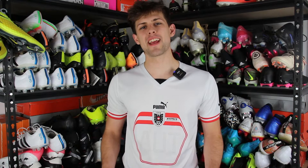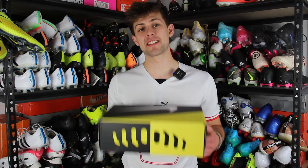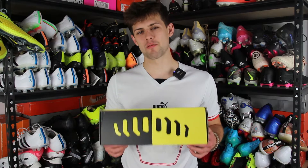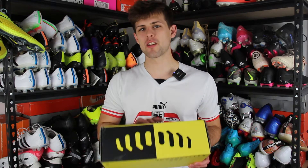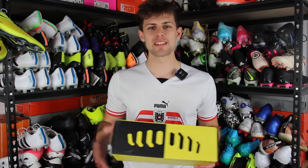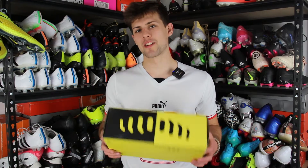Hey guys, Charles from Haltz Boots here, and today I have something actually pretty interesting. It's the CTR Maestri 3 Remake, and it's a one-to-one remake of the original CTR Maestri 3 that came out 9-10 years ago, so this should be a pretty interesting boot.